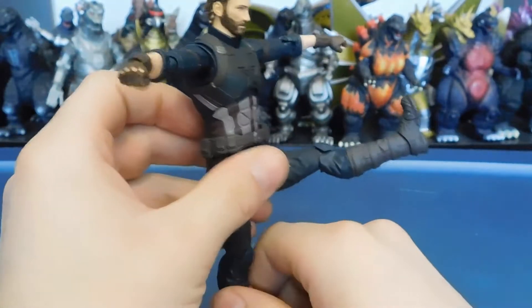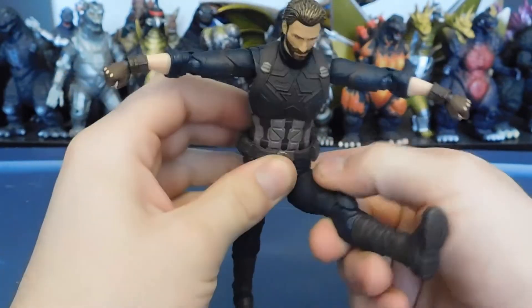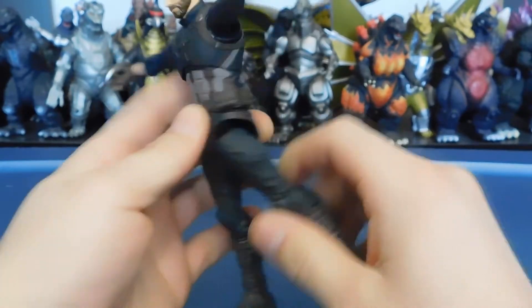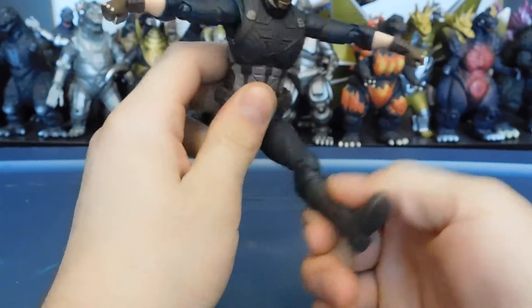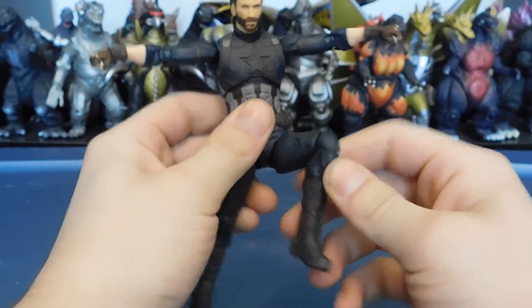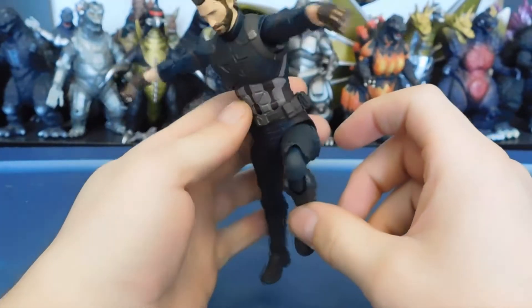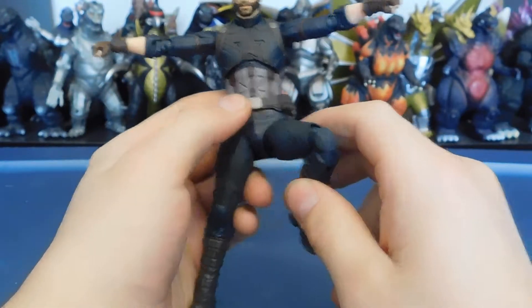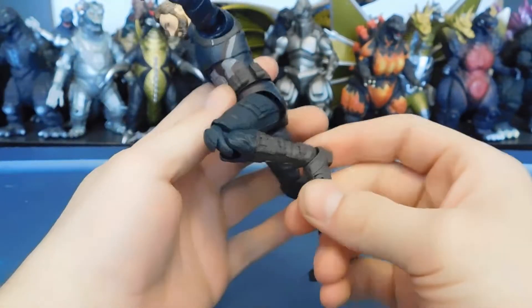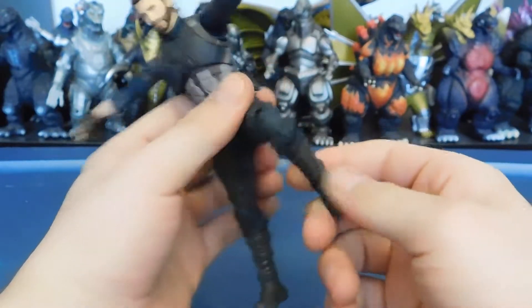The belt shifts. The thighs use the old system — they pull out that much, then you can pull it down and get even higher. You can go out and you can go back, though not a lot. There's a double-jointed knee that's still better than the original SH Figuarts Dragon Ball Z figures.